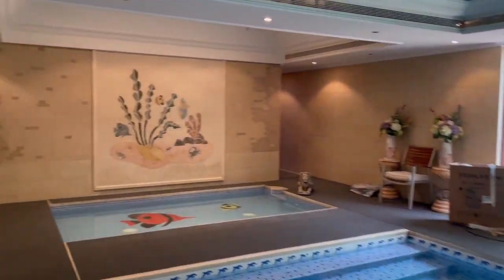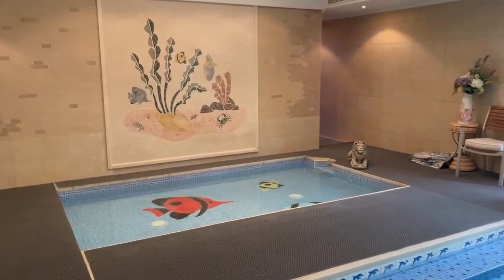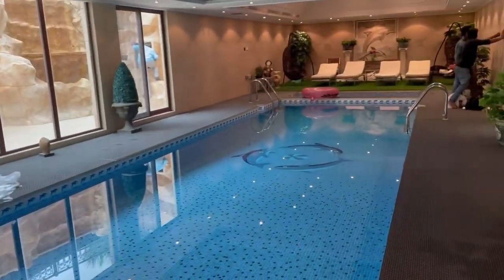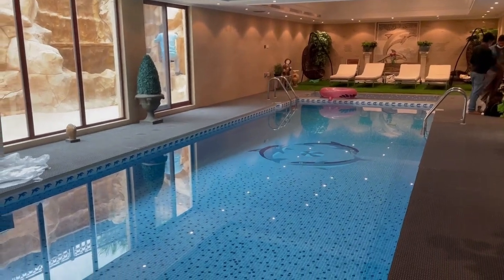We are in one of the indoor swimming pools at Emirat Hill. This is a big swimming pool. Now the month is January, and it's very cold in Dubai.